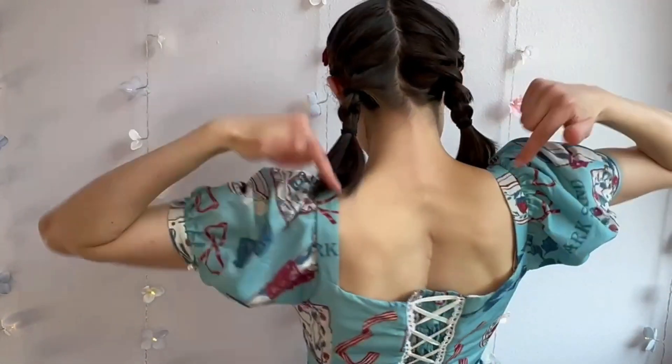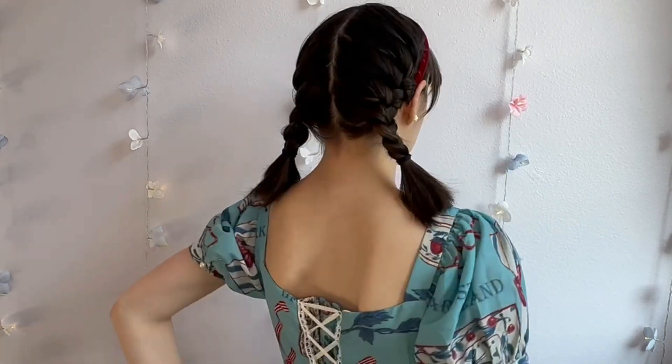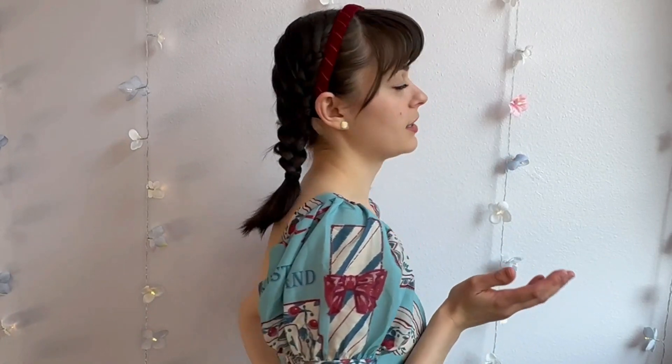This video is a sewing tutorial and I will be teaching you guys how I did this. Alright, without further ado, let's get going!